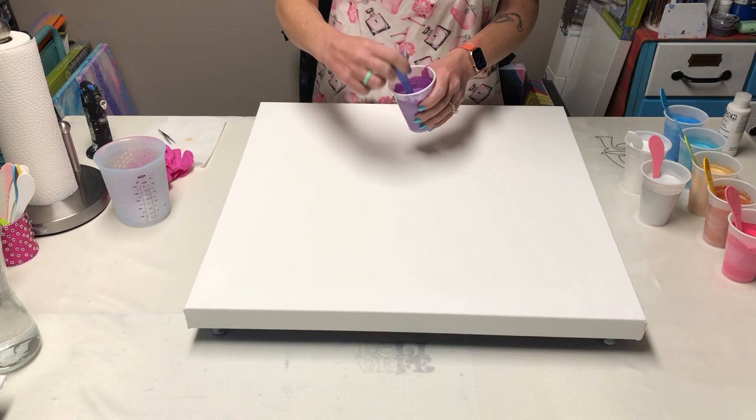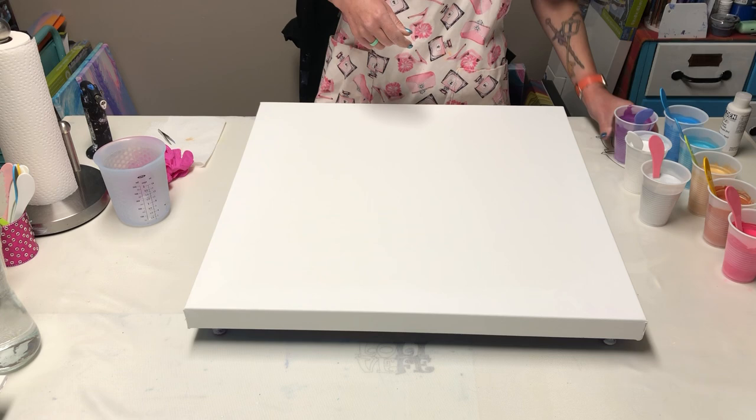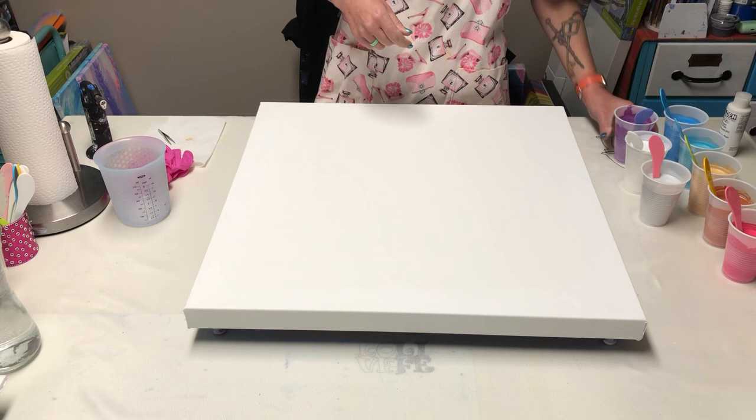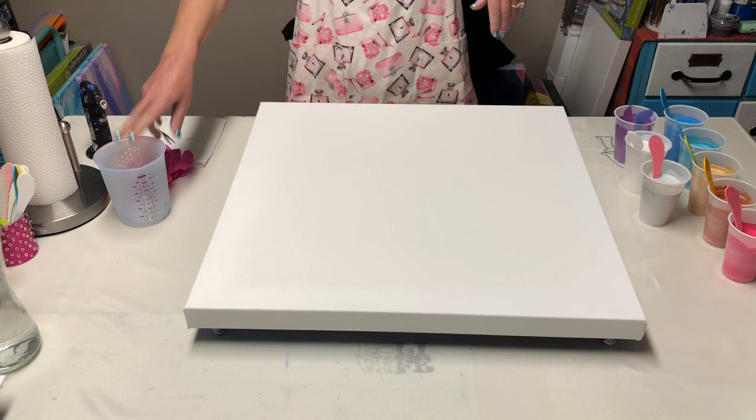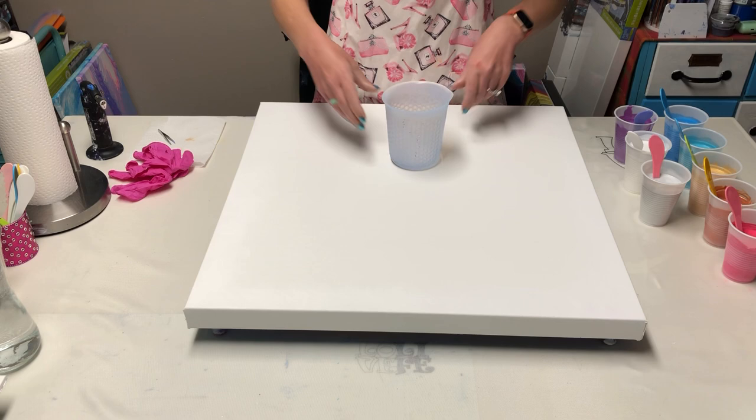I had this purple leftover from I don't even know when, but I doctored it up — I added some iridescent pearl fine to it and it made a really pretty color. We've got our 16-ounce cup but I fill it up to like 20 because, you know, I love this cup.